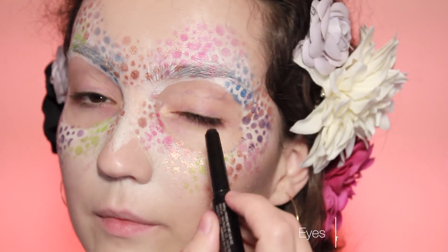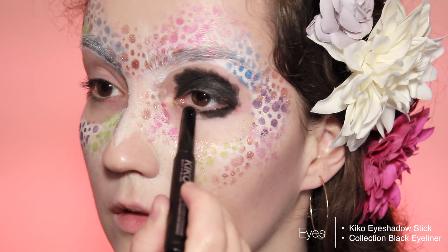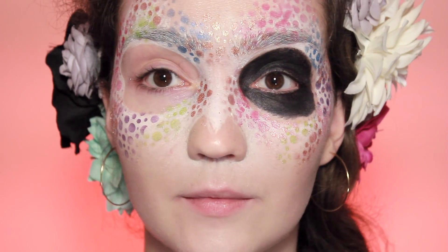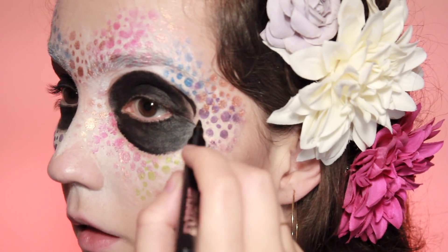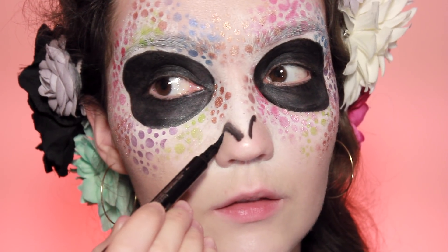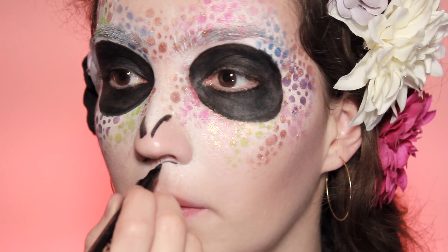I'm going to move on to the eyes using a black shadow stick. If you don't have one, you could use a black eyeliner — basically anything that's black. Circle the eyes, getting as close to the edges as possible. Because this shadow stick is quite bulky, I'll use something thinner and then a liquid eyeliner to go around the edges and neaten them up. Then move on to the nose, outline it with the liquid eyeliner, and fill it in properly with the shadow stick.